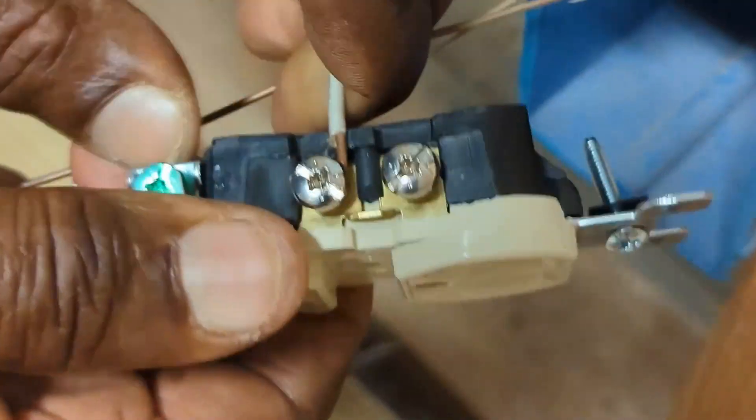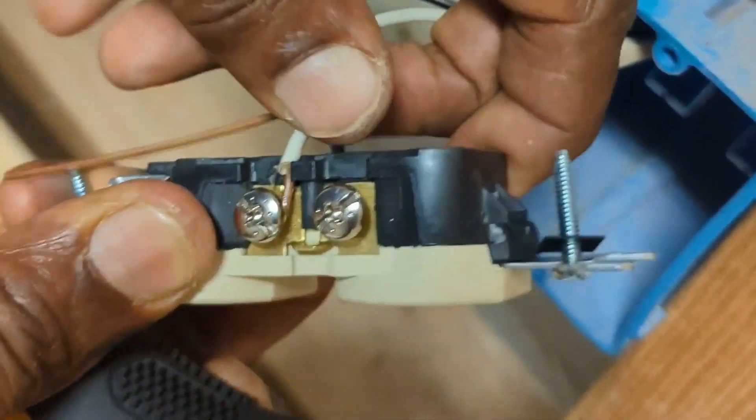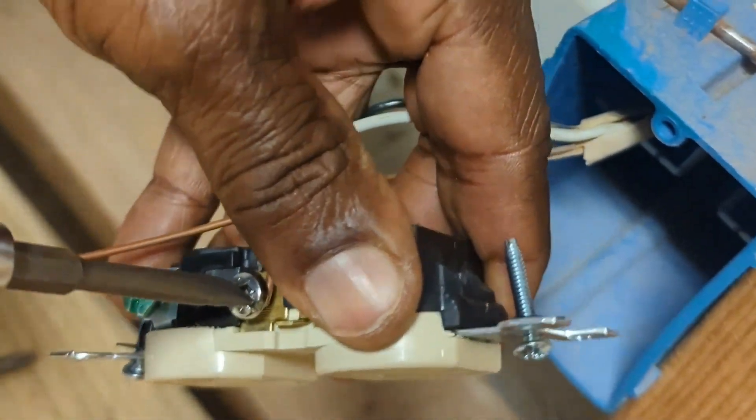The white wire is for the silver colored screw, as shown. Attach it. Always tighten in the direction of the open end of the hook, as shown.